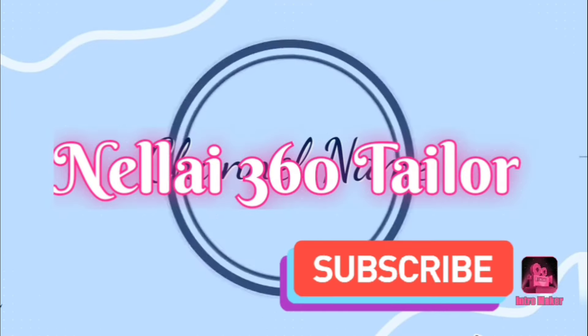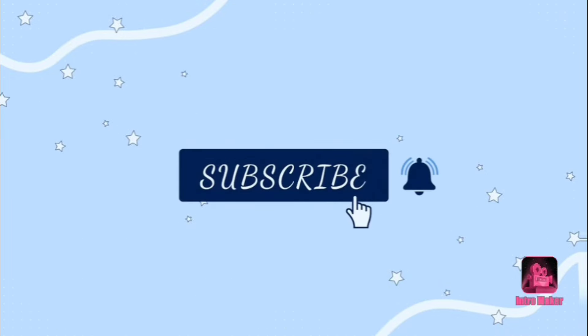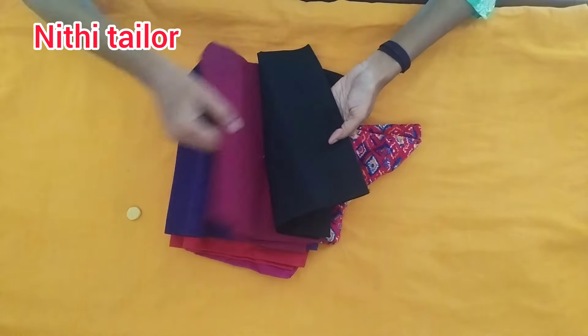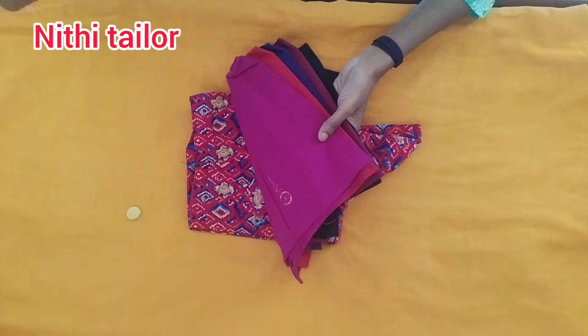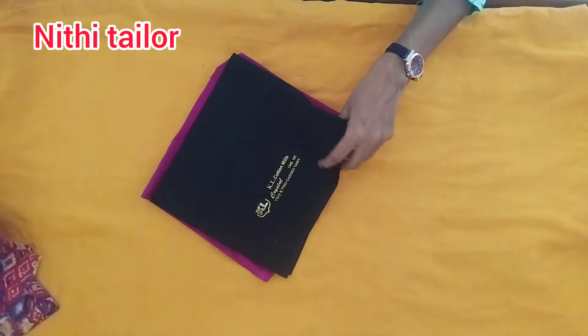Hi friends, welcome to Nellay 360 Taylor. What are we going to talk about today? There are blows that come out, but I can't get stuck in the machine. I'm going to skip this video. If you want to follow these videos, that's why we are going to cut the cross cutting blows. That's the video. If you are watching the channel for the first time, subscribe.